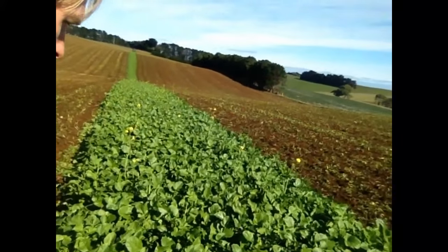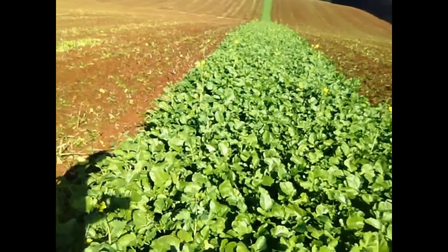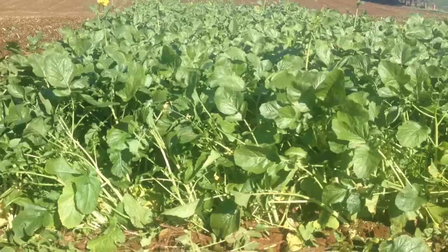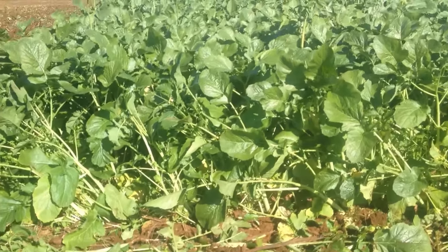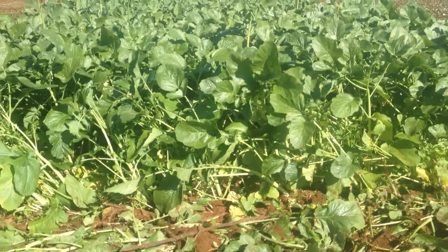As you can see, in the way we're seeding it, that has produced a dense canopy. The mustard has been in the ground since late February, early March.